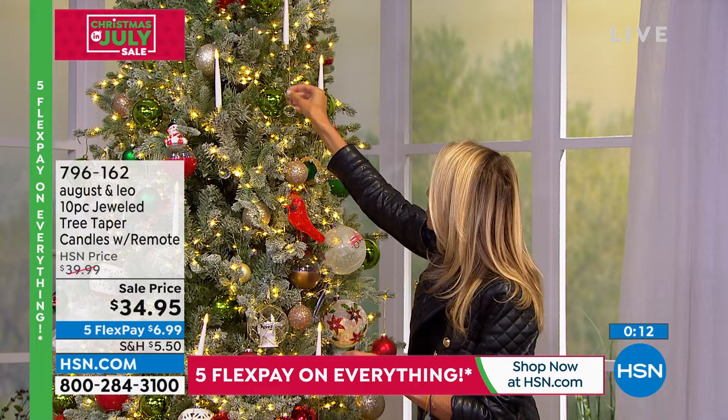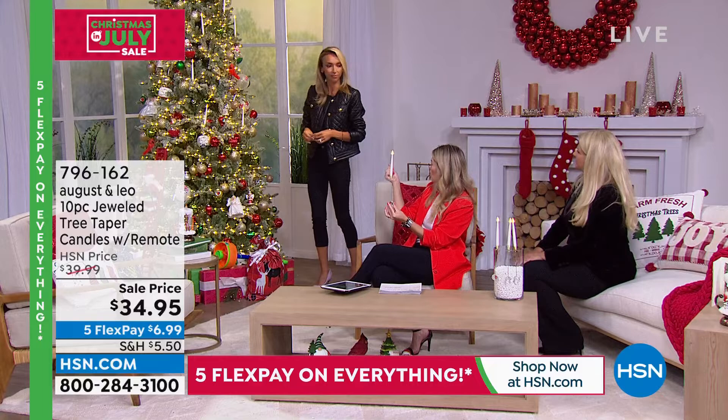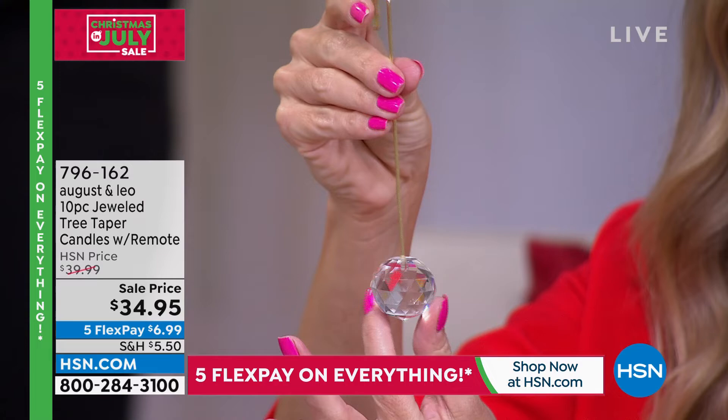It does come apart — it's two pieces. You're getting all 10 and they are battery operated, and they come with a remote so you can easily turn them on and off. You just put it on the branch just like that, and they look like wax. You get that beautiful soft glow with that gorgeous reflective faceted ball at the bottom. Six dollars and 99 cents gets them home — you're getting 10.